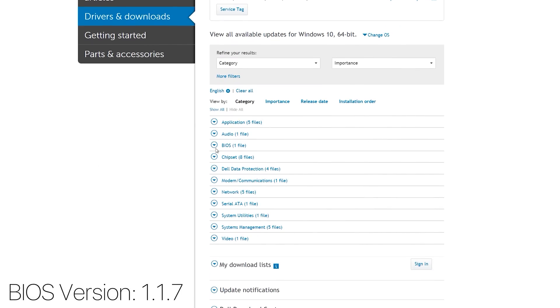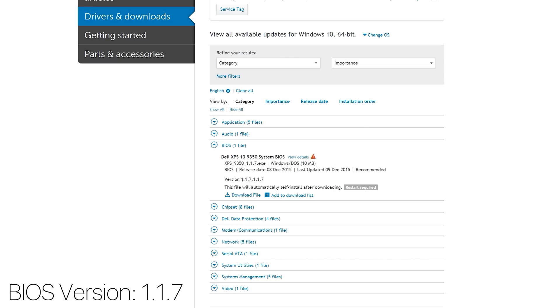By updating the BIOS, battery life has been significantly improved — where I was getting about nine to nine and a half hours, I'm now getting about 11 to 11 and a half hours out of the XPS 13, which is quite a significant upgrade for just doing a simple patch. To test the difference, I ran a five-hour HD YouTube clip with brightness set to 50% and Wi-Fi on, and it dropped the battery to about 30% after five hours.